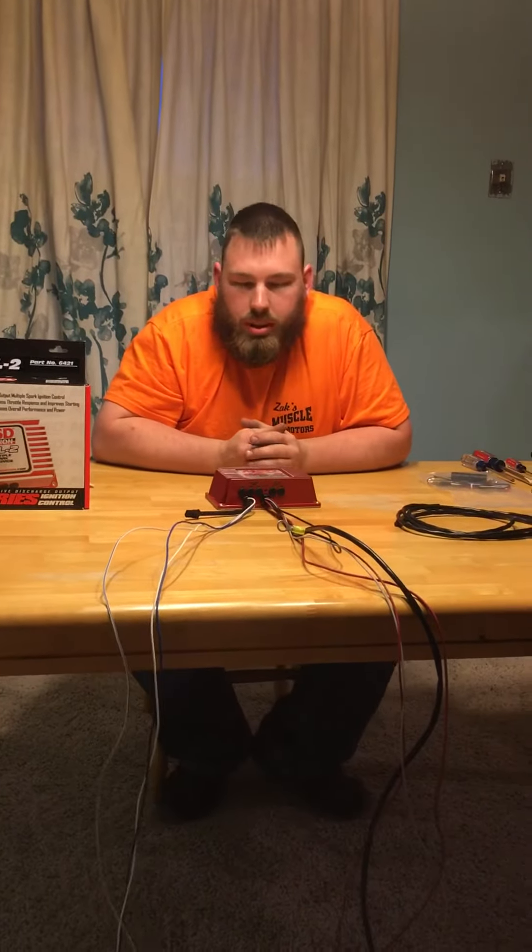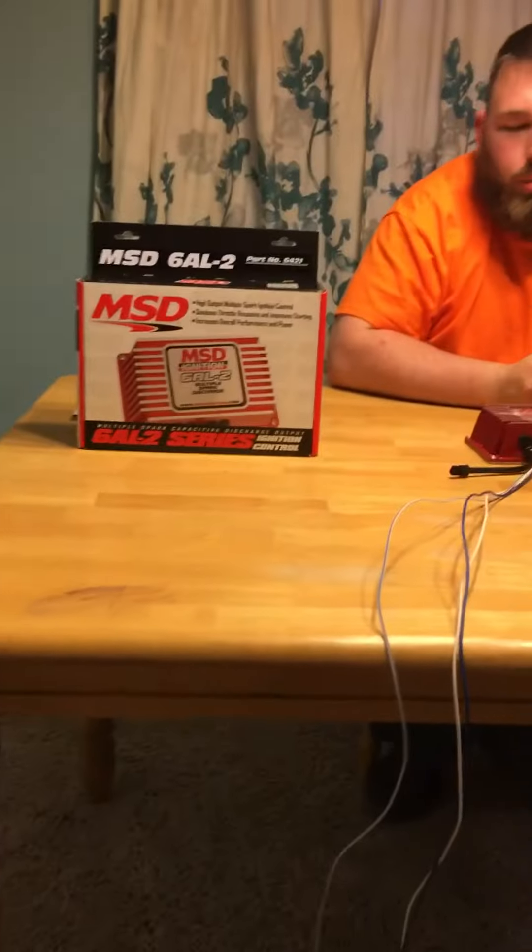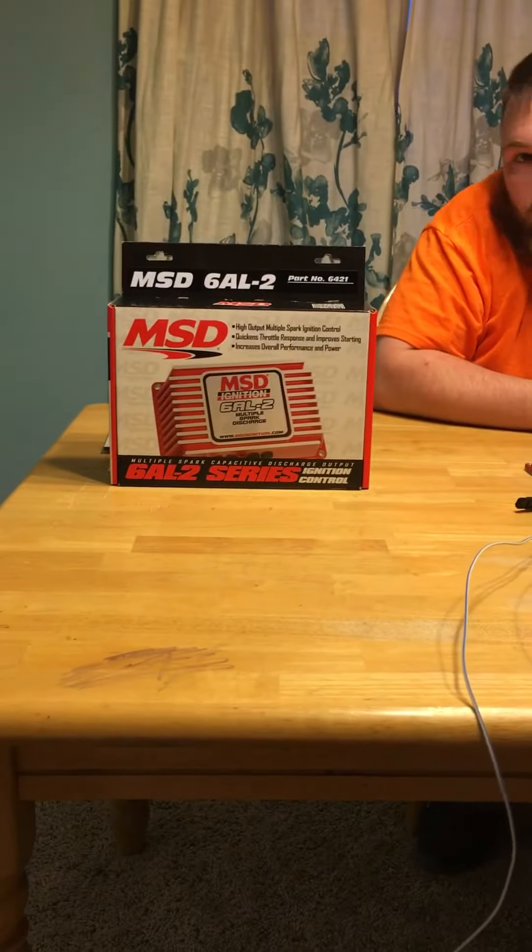Hey guys, this is Zach with Zach's Muscle Motors. Tonight I want to talk to you about the MSD Box. This is the 6AL-2, part number PN6421.